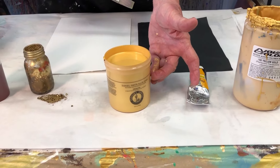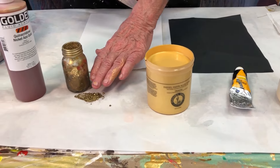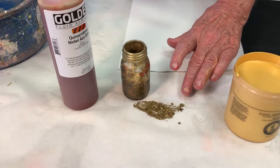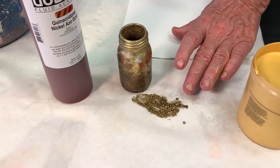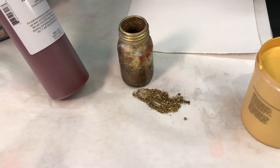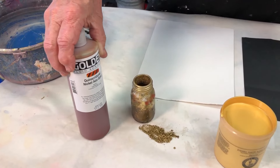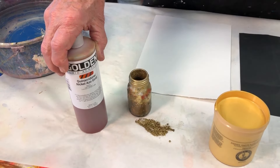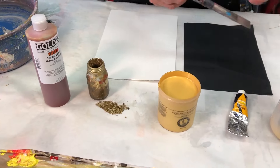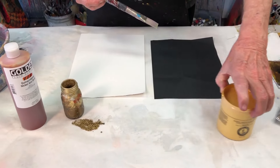Believe it or not, when this dries, it's super, super gold. We also have so many different companies that make powdered golds. You can dissolve them in oils or turpentines and use golds that way. Of course, we all love Golden's nickel azo gold — it's another acrylic paint that we love so much. They all dry with a different kind of sheen. You should try them all.